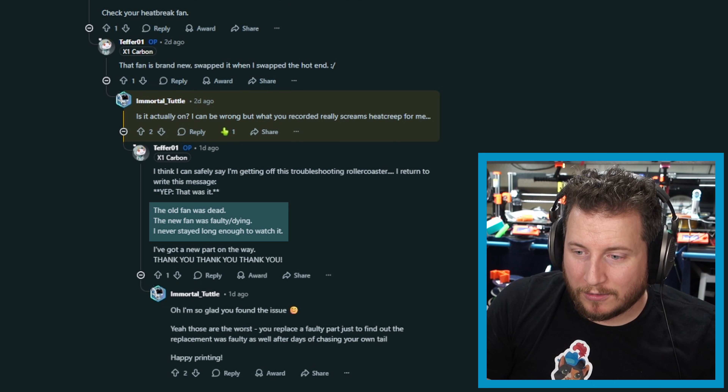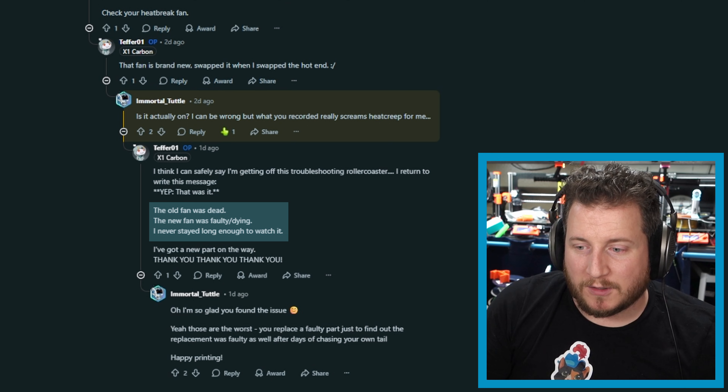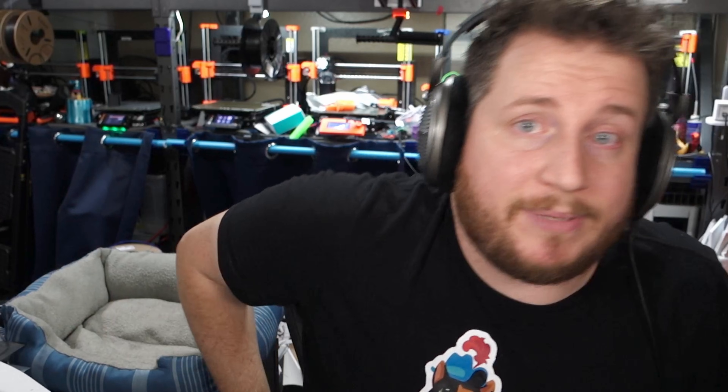Yep, that was it. The old fan was dead, the new fan was faulty and dying, and they never stayed long enough to watch it. It was heat creep. When this was posted in our Discord, I said it looks like heat creep to me, but the user said it wasn't. So I said I'm baffled on it - but it is actually heat creep because their hotend cooling fans were broken. Both of them. Statistically speaking, that's not gonna happen, but it was just dead enough that it would die midway through the print.